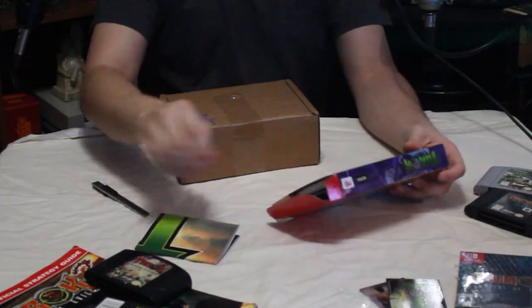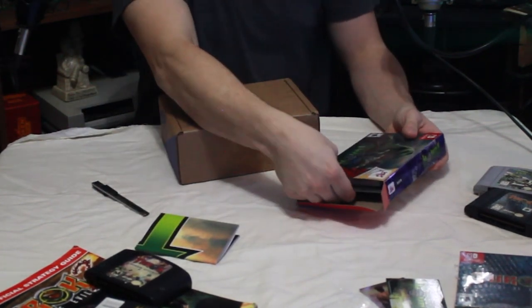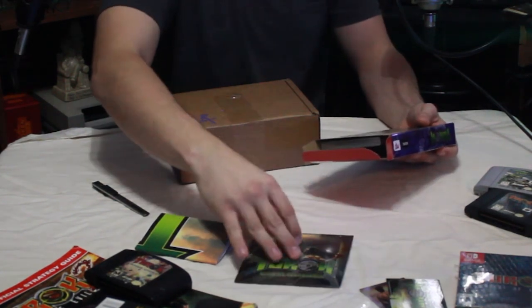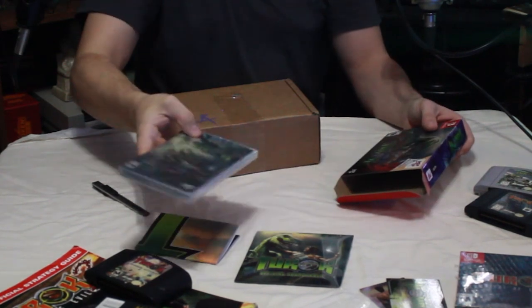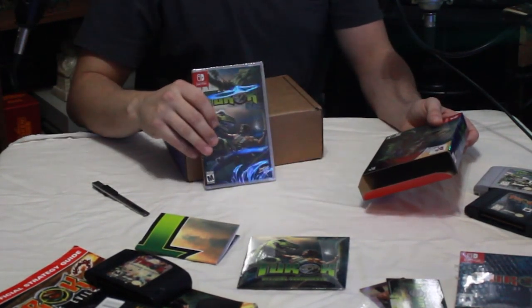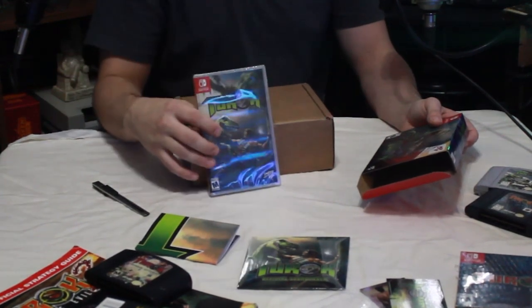Looks like we've got a poster, and of course the official soundtrack. And of course the coup de grâce — the actual game itself, which we'll definitely get into.